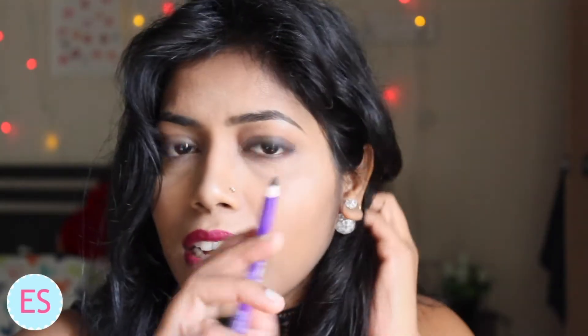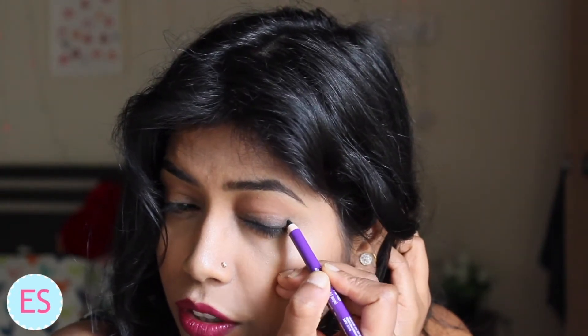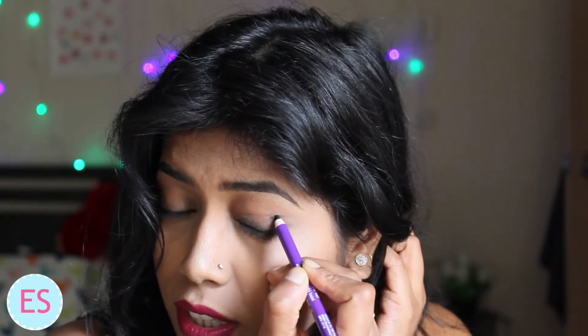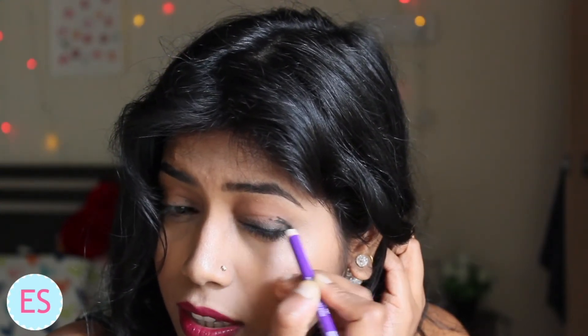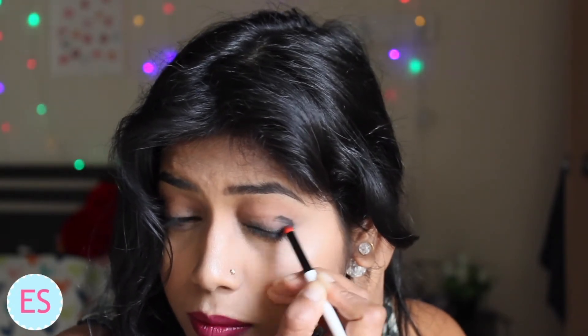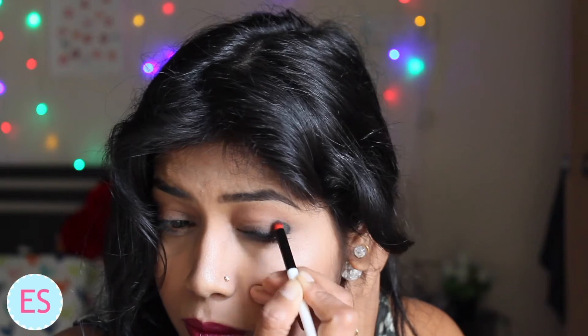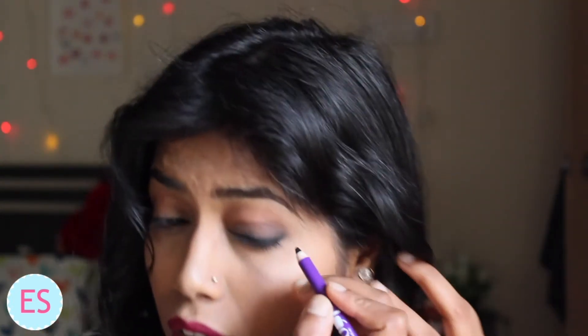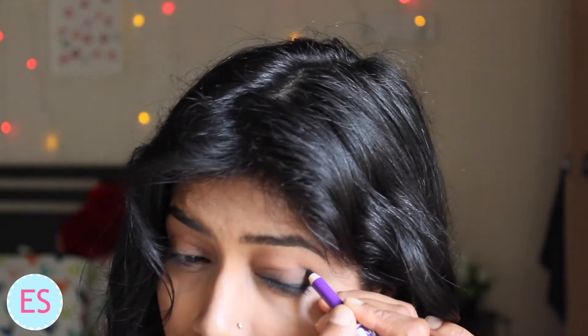I will apply a little more just at the outer corner of my eye, putting it at my crease. You can do this if you want a very evident smoky eye. For an even more dramatic look, you can draw a line at your crease.